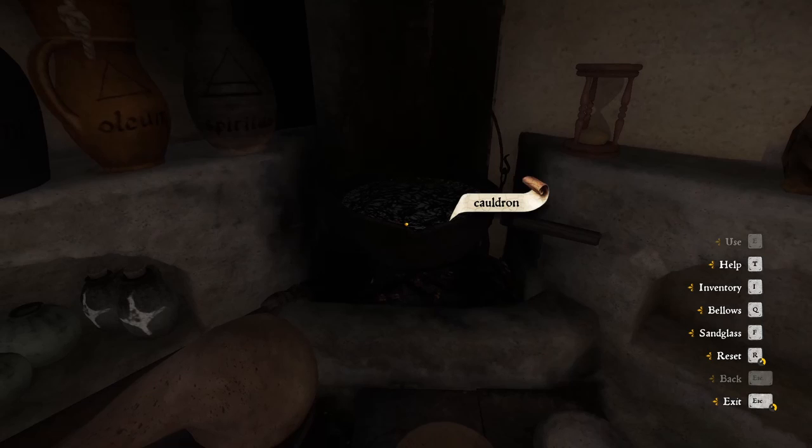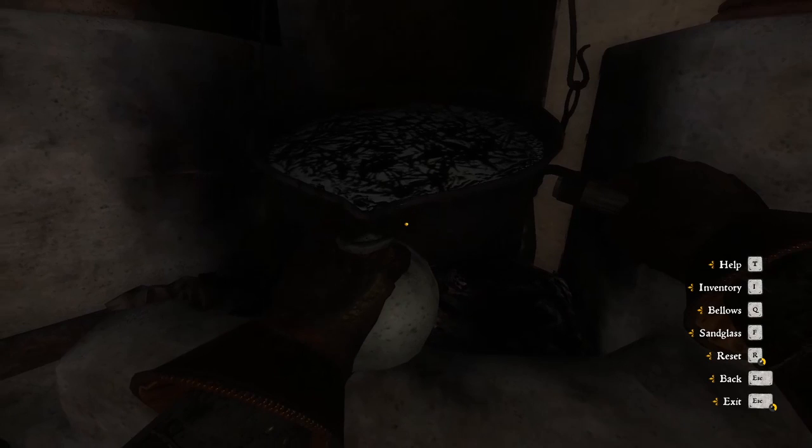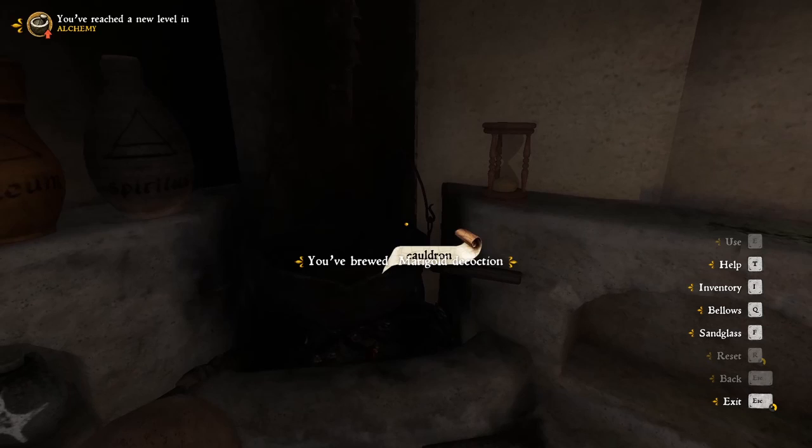Let's take some of the magical vial — we'll be back soon. There you go. Success! I brewed the medicinal decoction. I've also gotten better at alchemy, apparently. So this is Cooking with Henry — thanks for watching. Bye!